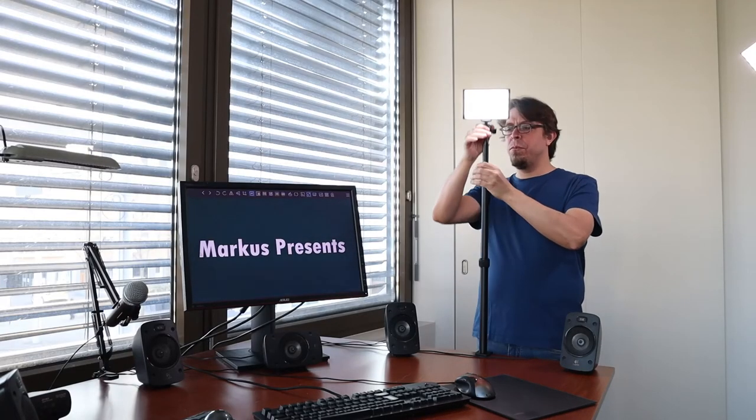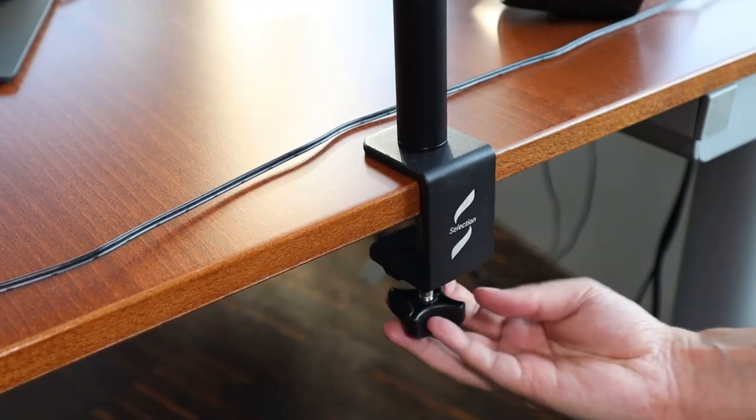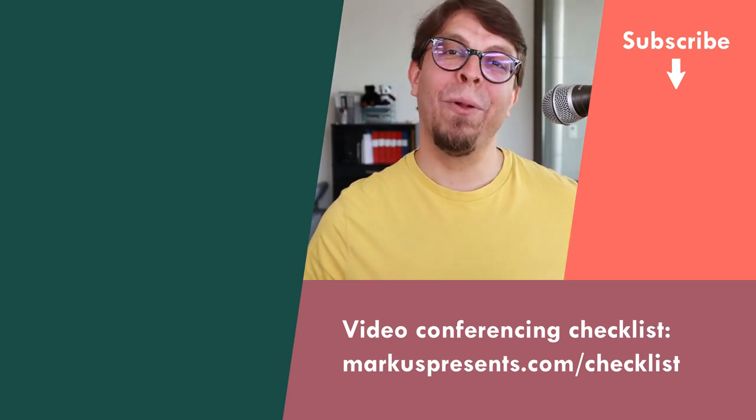Another way to support your camera or your light on your desk is to use a desk clamp like this one from SmallRig. Click or tap the screen right here for my full review of the SmallRig Selection extendable desk clamp.